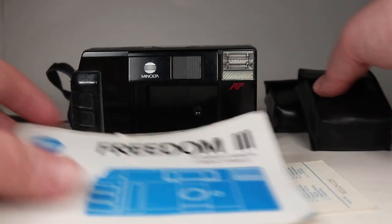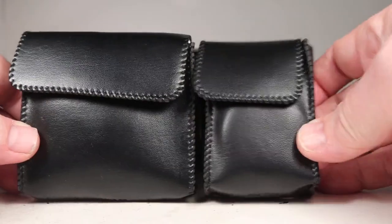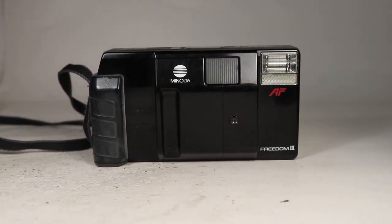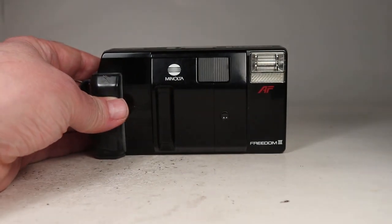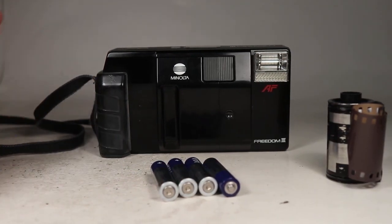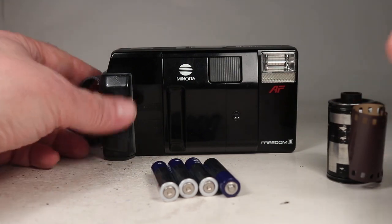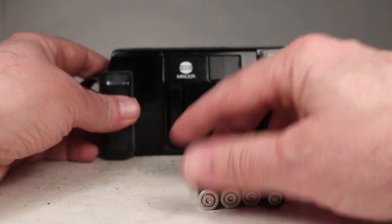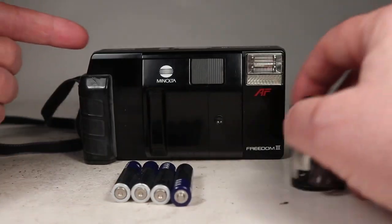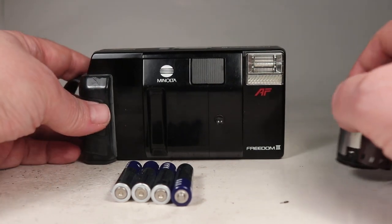In this video we're going to be looking over this Minolta Freedom 3 35mm film camera that comes with telephoto and close-up adapters and a manual. I have a scrap roll of film and a set of batteries to test it out. My purpose is to demonstrate the condition of this camera and show you everything you'd want to check, and also to help anyone who has this camera and wants to know more about its function.